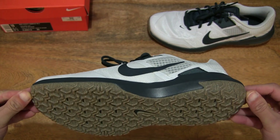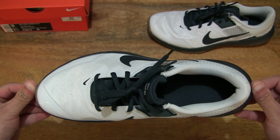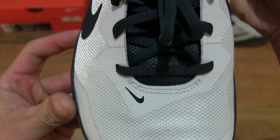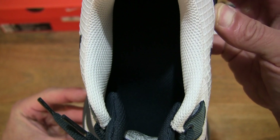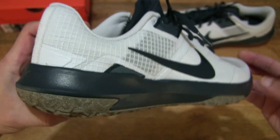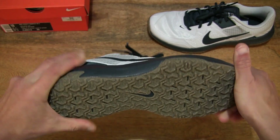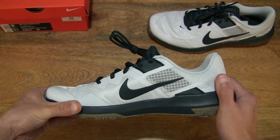Taking a look with a full rotation again, this time of course of the right shoe. And doing a flex and bend test once again with the right shoe this time, giving you some idea of the stiffness and flexibility of the shoe.